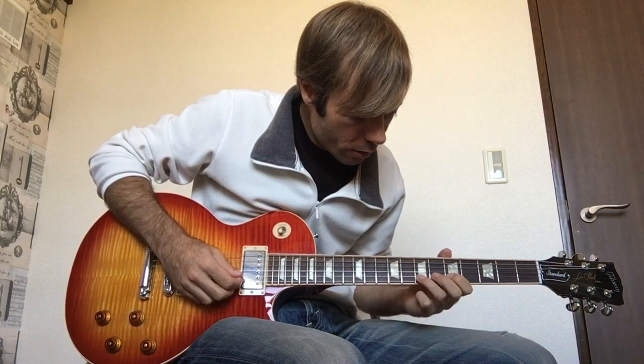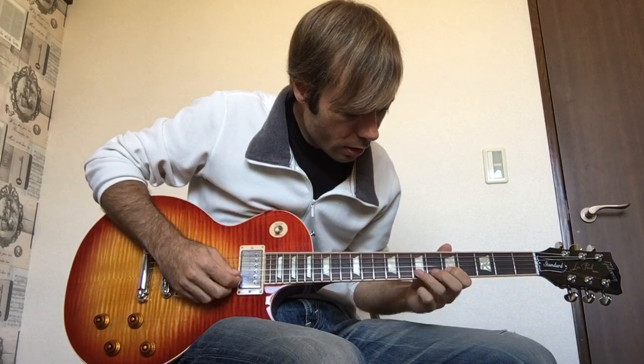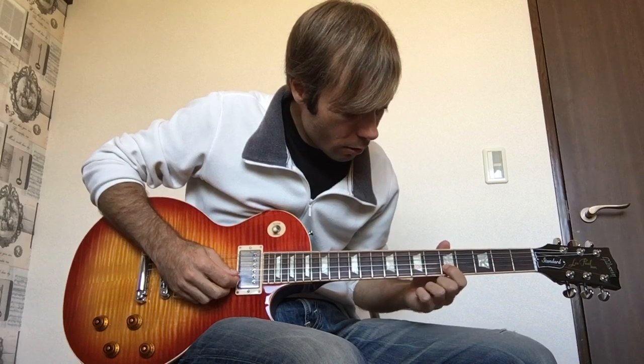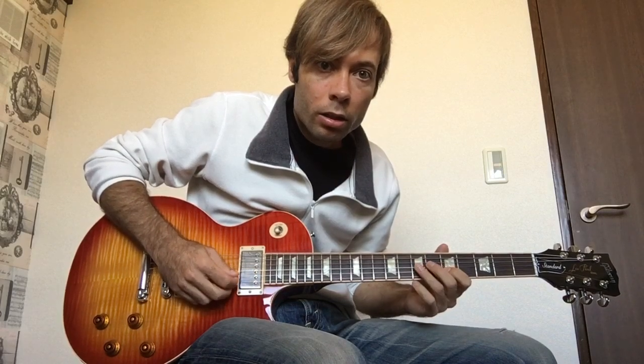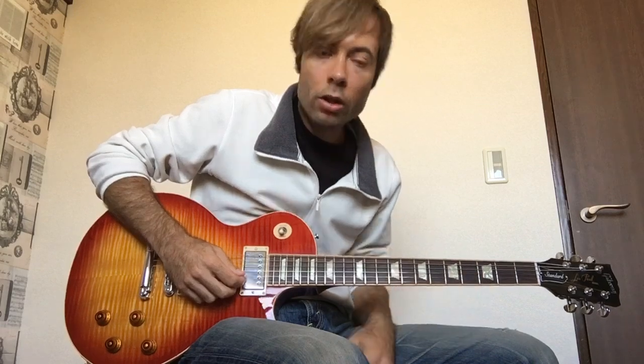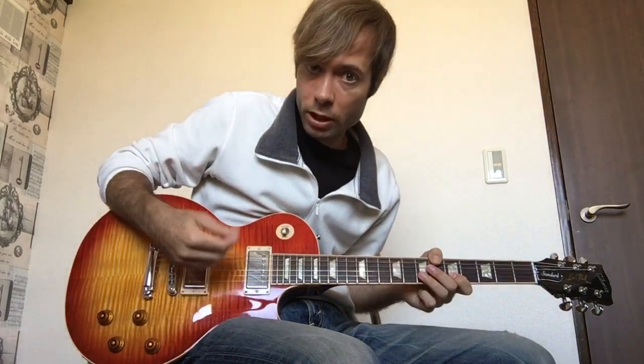Starting up here on the fifth fret on the second string and you hammer it up to the seventh fret. It's those two notes — second string, fifth fret, seventh fret. And the second time they do it they go back to the fourth fret. Now the probably the hardest thing is just the rhythmic pattern. If you're a beginner, don't worry too much about that — just do the best that you can. I'll break it down slowly so you can hear there's a lot of ghost notes, picking up and down like that.